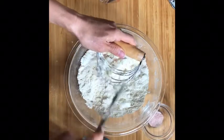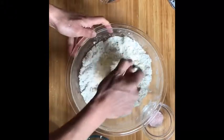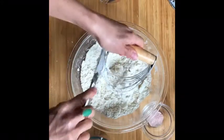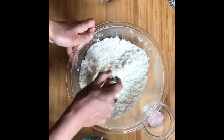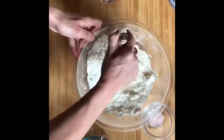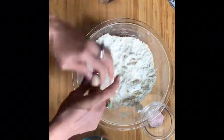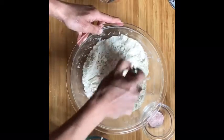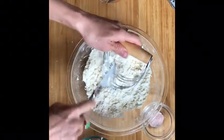The colder all your ingredients are, the better and the flakier your crust will be. Just like when we were making biscuits and we wanted those layers, the same thing is happening here. The bigger chunks will cause nice flaky layers. The smaller chunks we cut in first will make the crust nice and tender, preventing gluten formation — that's why it's called shortening. Small chunks of fat make the crust tender; larger chunks make it flaky and layered.